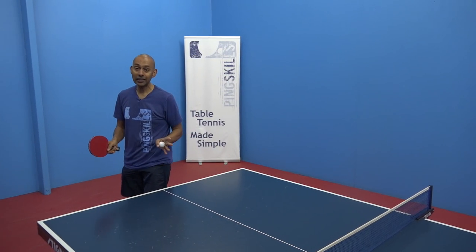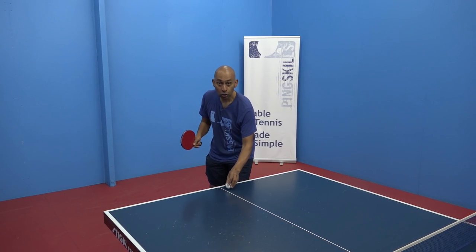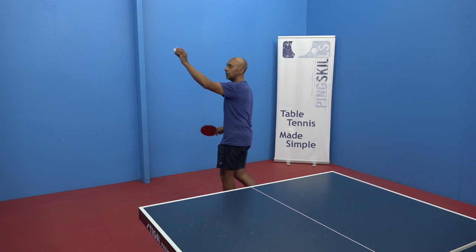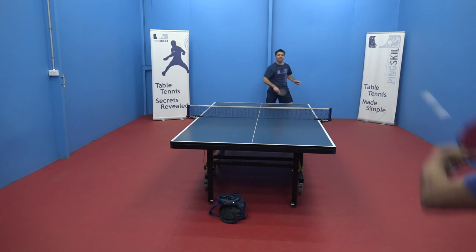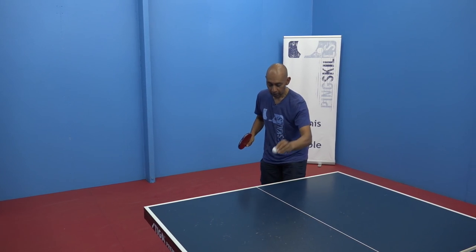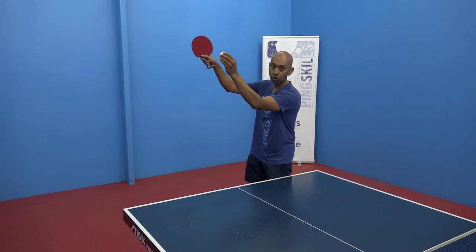The second critical factor is topspin. When you're lobbing, if you can get more topspin on the ball, again you're going to force your opponent further away from the table. The topspin is going to kick forward, and by the time your opponent can smash it they're going to be a couple of metres away from the table, again leading to a weaker smash. If there isn't much topspin the ball will sit up and make it easier for them to make a strong smash.